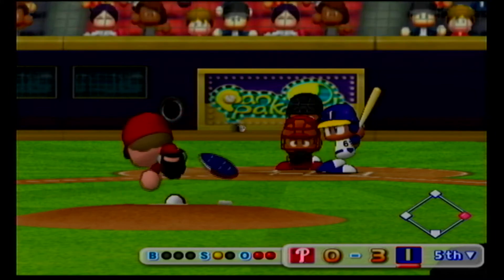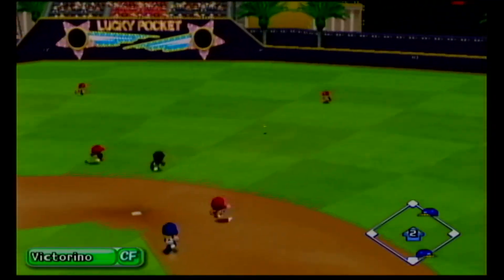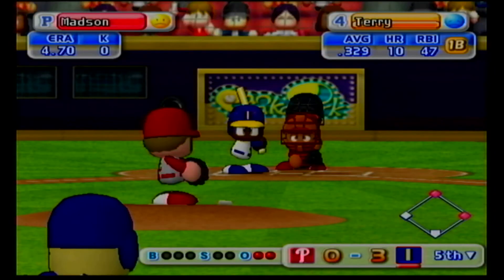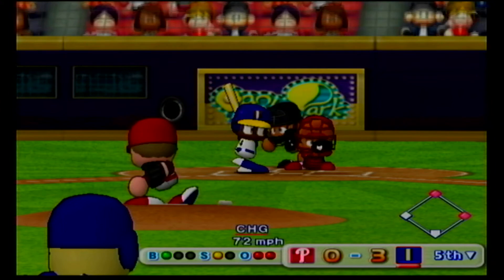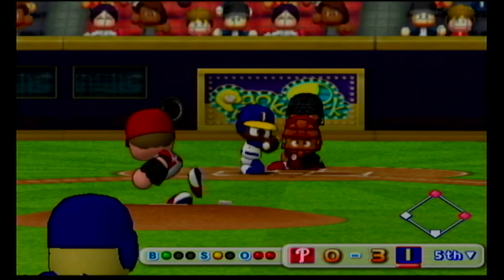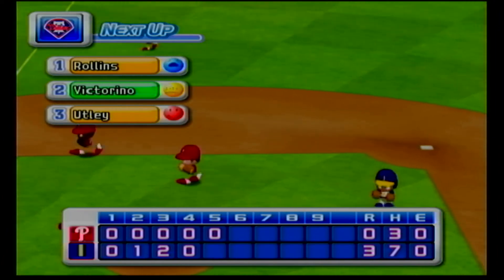Runner goes. Ball hit down the first base line and it ends up foul. Line drive to center field. Line drive to center field. Dribbler off the bat. Throwing to first. There's the third out. No runs, two hits, no errors, two men left on base.